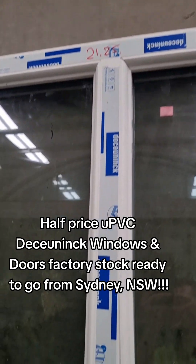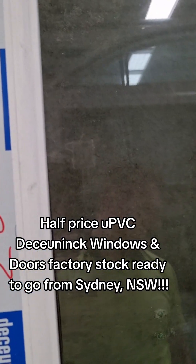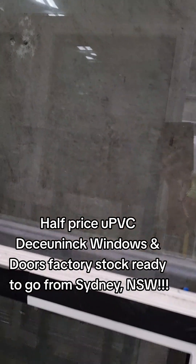2125 wide for this one, by 2090 high. Just like a double fixed.